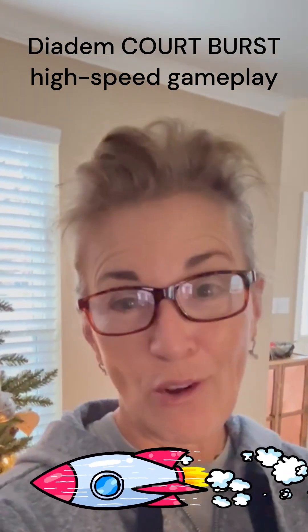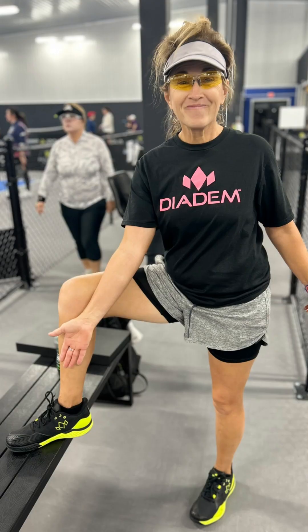The verdict is in. I wore my new Diadem Court Burst shoes for the first time and there is absolutely zero break-in period. I absolutely love them. They were so comfortable and lightweight on my feet — I felt like I was just flying all over the court. I did end up adding my Power Step insole because I have an extremely high arch, and that little bit of arch support has been wonderful. I have not taken them off since, and this will be my fifth time wearing them tonight.